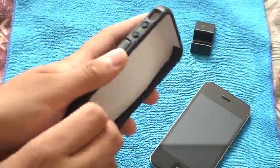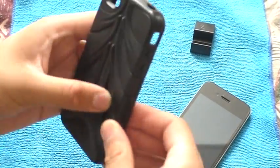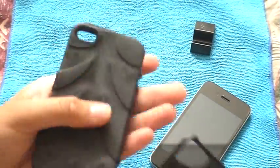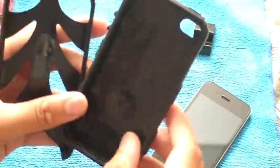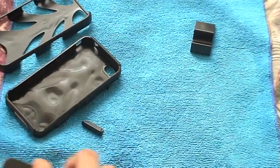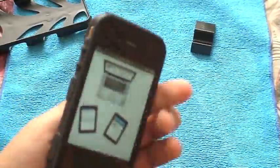Now let's put the case on. The instructions say you need to separate the two pieces, but I found it really, really difficult to get them apart — they just don't want to come apart. So these are the two separate pieces: one's TPU-type and one's really hard plastic. This protects your iPhone a lot. With any case, you just want to clean the inside a little bit and then clean your iPhone. You go button-side in first — it just installs like this. If this piece breaks, you can get replacement ones on their website.